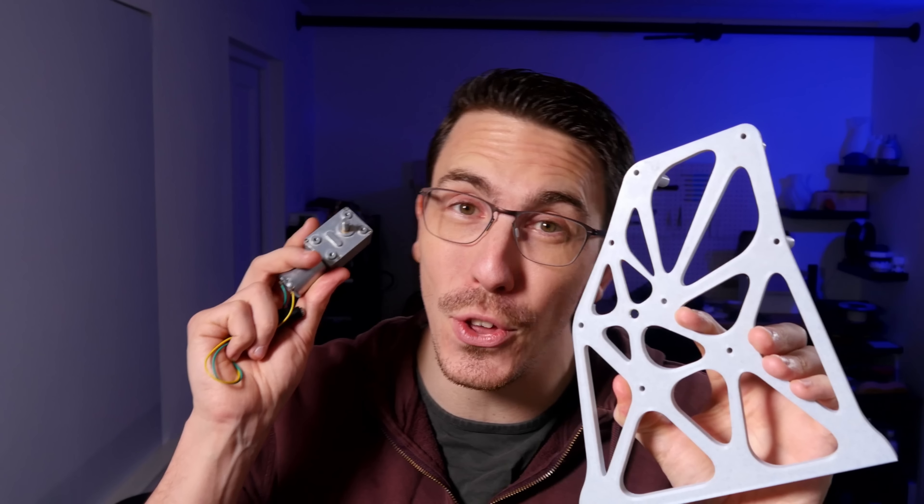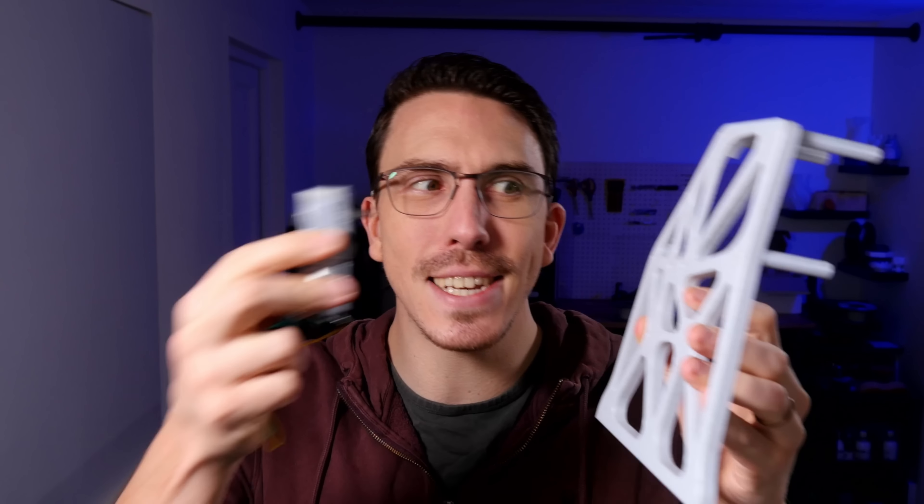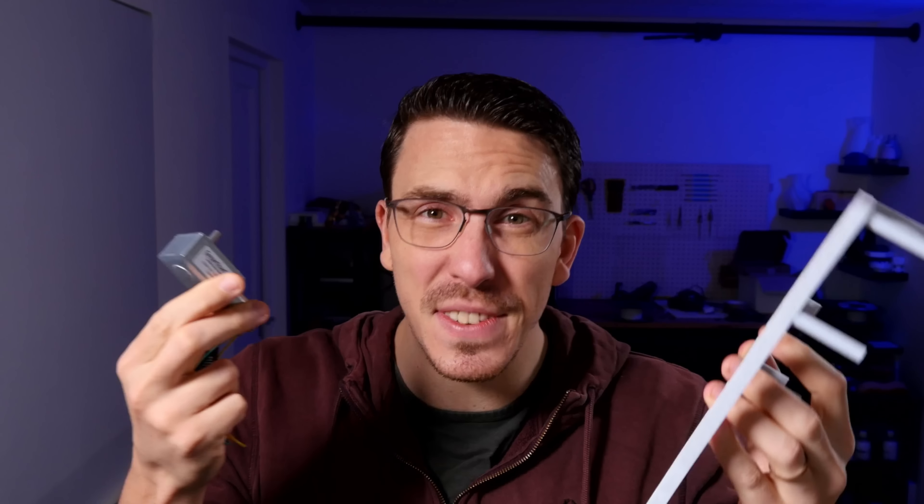It's inevitable when it comes to 3D print design — sometimes you need to interact with the real world, so we need to figure out how to create a fitting of some sort. That can feel very convoluted, having to get calipers, measurements, and CAD workflows all over the place. But we're overthinking it. This is 3D printing — we have pretty large tolerances, so all we really need is a camera and a ruler.